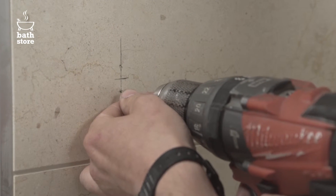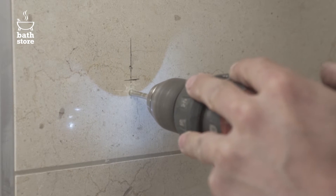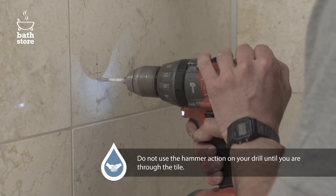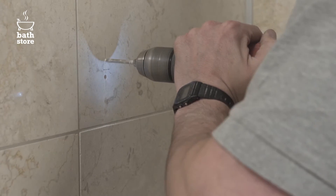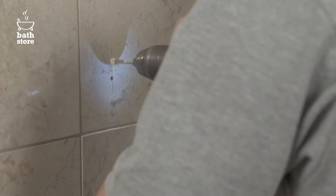Now drill the holes into the tiles with the diamond tip bit. If it's really tough or thick tile like porcelain or natural stone, you may need to pre-drill a pilot hole to give the larger drill an accurate starting point. Pause periodically and spray the drill bit with water or let the drill bit cool.